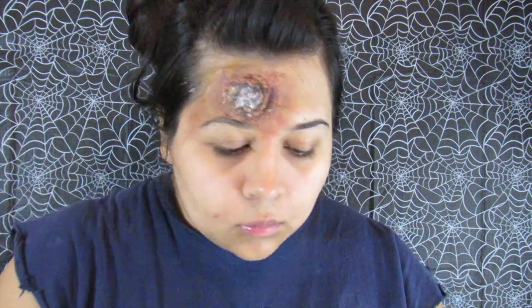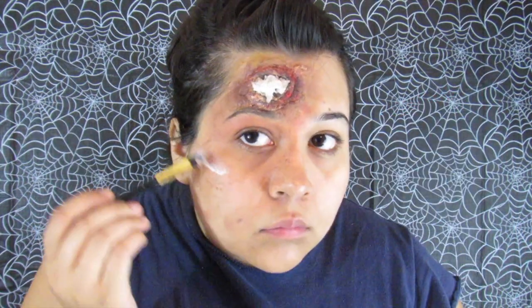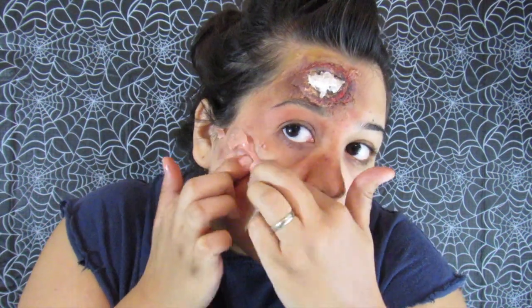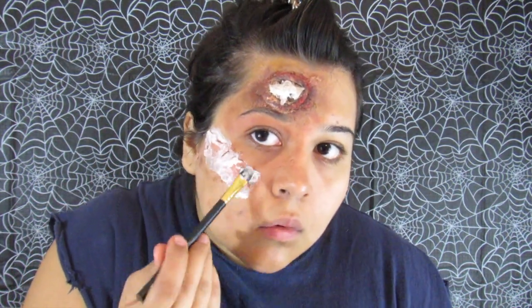Start with purple, then go in with a mustard yellow to make it look infected, then red to make it look irritated. On the inside of the wound go in with brown and black to give more dimension. Then add more liquid latex and toilet paper on top for a 3D effect. Stipple a bunch of colors around the face — mostly brown and red. Continue around the face, adding liquid latex and scar wax. The scar wax didn't stick great, so I recommend the Ben Nye scar wax — I went over it with liquid latex to help it adhere.